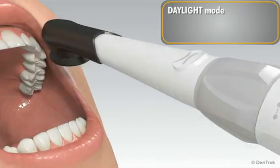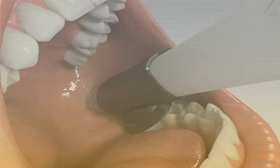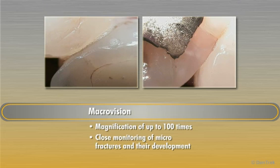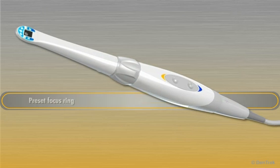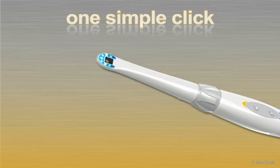In daylight mode, SoproCare can be used as a state-of-the-art intraoral camera. You and your patient can enjoy the superior image quality you have come to expect from Sopro, the worldwide leader in intraoral cameras. MacroVision provides magnification of up to 100 times, revealing details otherwise not visible to the naked eye. This allows for close monitoring of microfractures and their development. A preset focus ring replaces the inconvenience of autofocus and provides sharp images with no delay, regardless of the object or the distance.